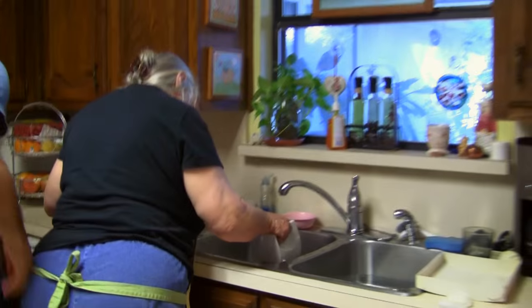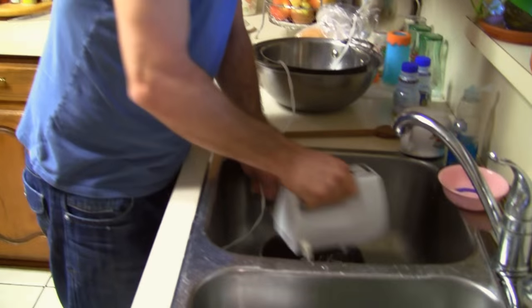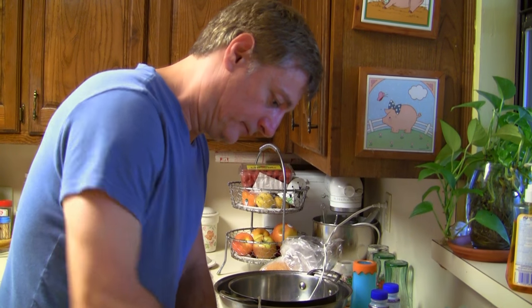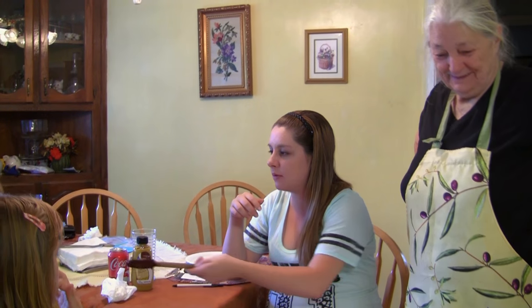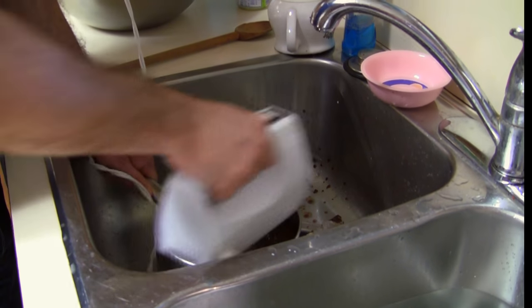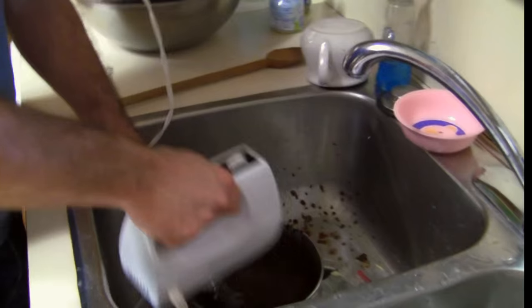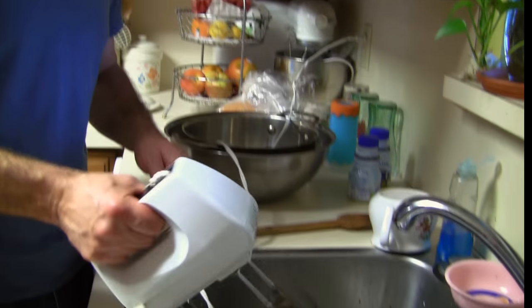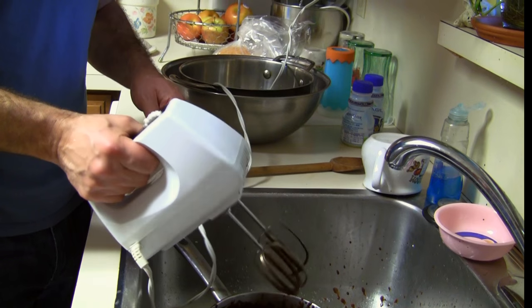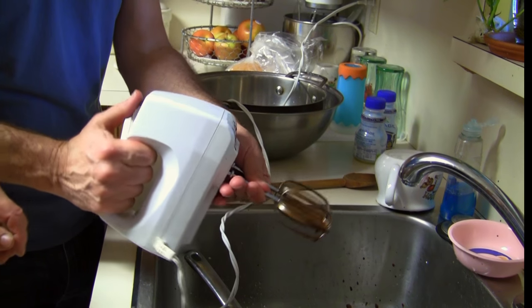See what I mean? How long do I do this, Baba? Is that enough? Yeah, okay. Look what I got here, Daniela. We're going to put that in the freezer.